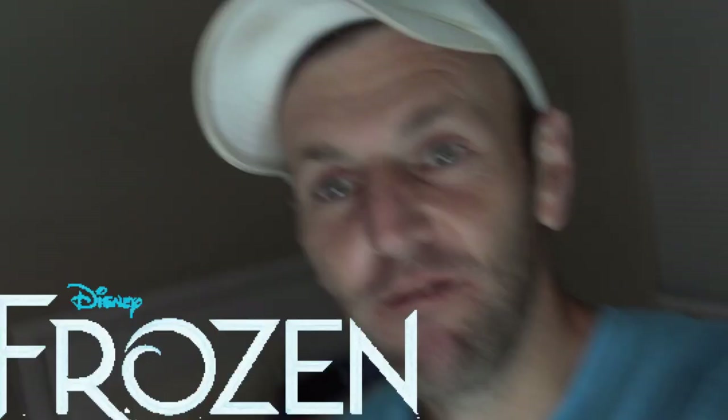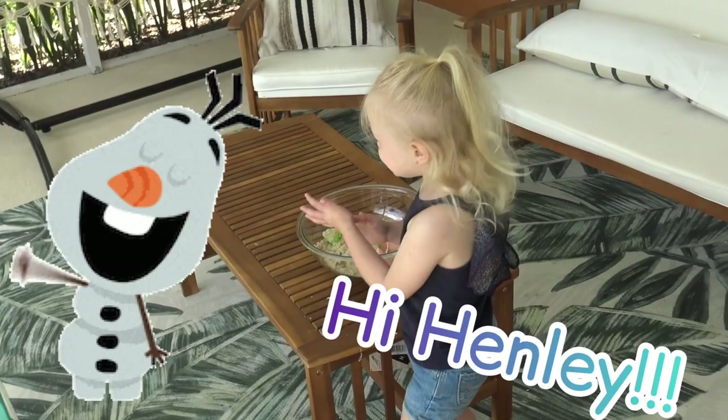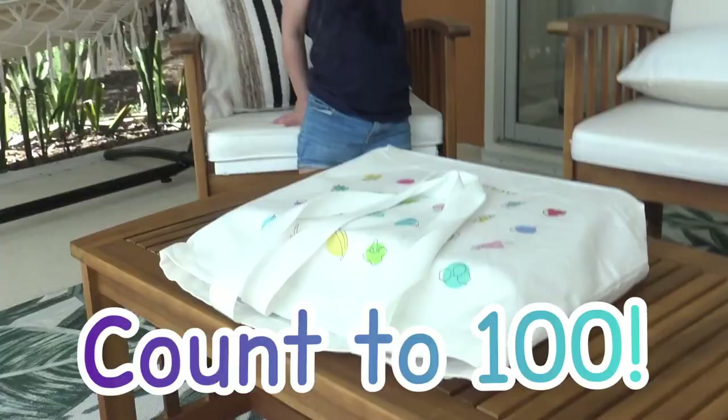Oh Mrs. Henley! Do you want your super special surprise? I think you're gonna love it! What is it in there? It's a surprise! Count to 100 and then open the bag. Just kidding, you don't have to count to 100. Open it up, see what it is.